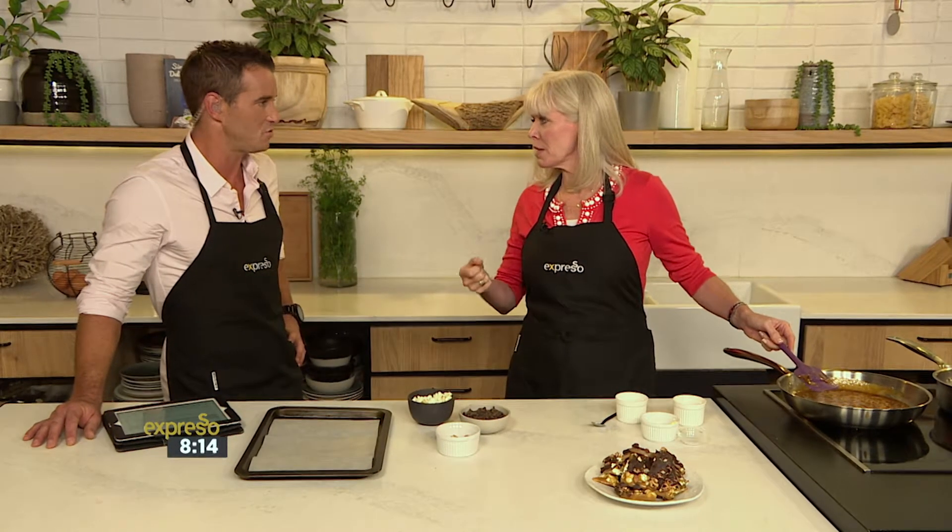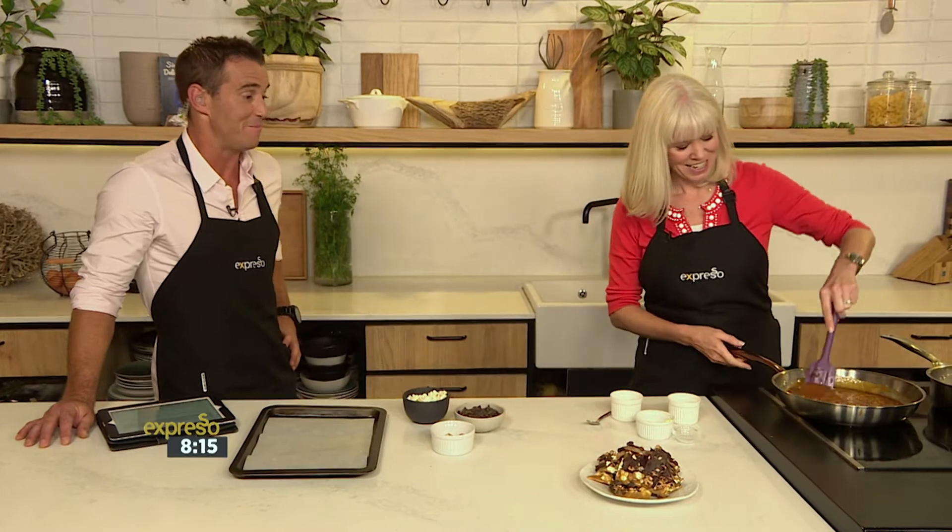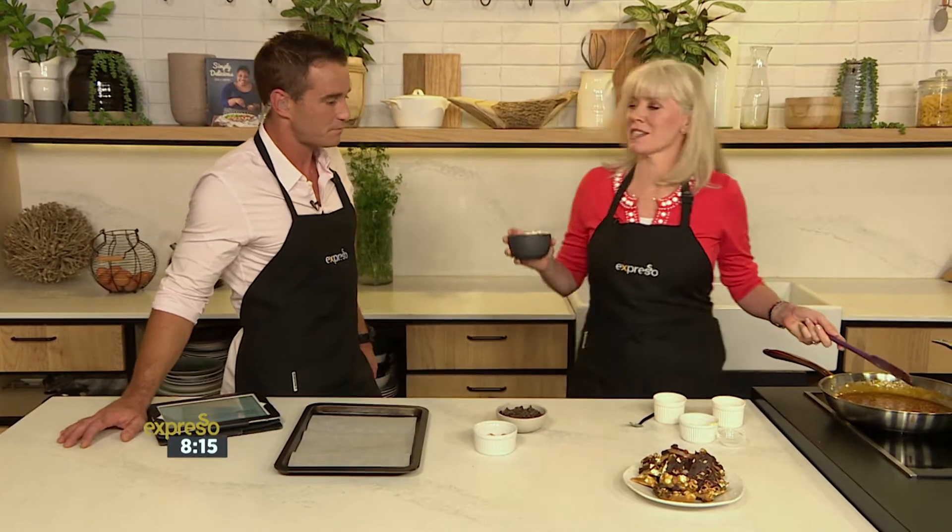Do you ever eat popcorn? I'm a big popcorn fan. Do you actually pop it on the stove or put it in the microwave? I pop it — old school, I must say. But I also buy a lot of ready-made, which is shocking. What's wonderful about this is that you have a little leftover popcorn that usually goes in the bin, but here you can throw it right into the mix.